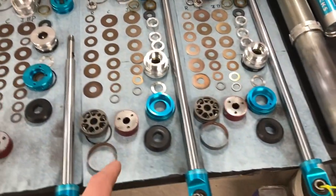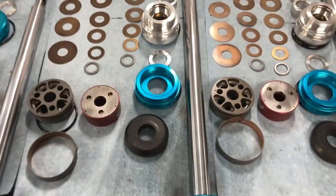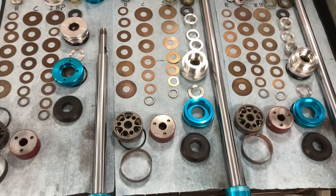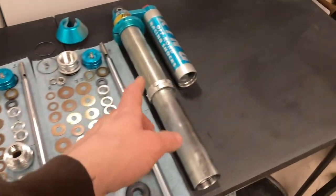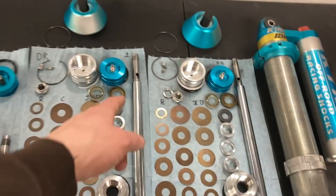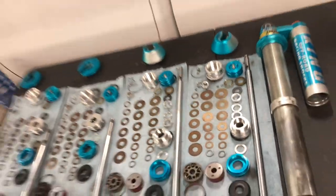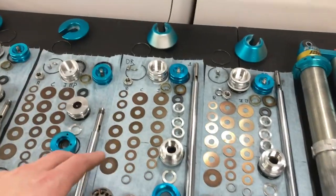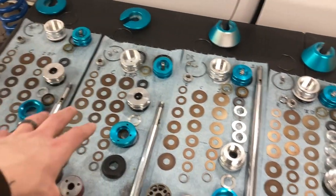If you've never seen these apart, this is part of the IBP and then the extra valving stack right there. There are also some components inside the shock, and they have a specially designed shock shaft that goes in these shocks. This is a video I wanted to make for quite a while.